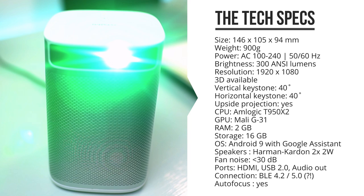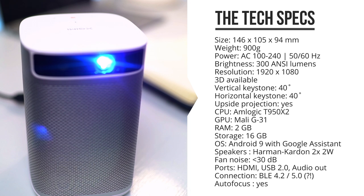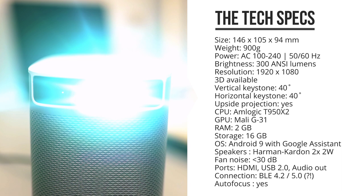It uses around 55 watts of power, and it can work with anything from 100 to 240 volts at 50 or 60 hertz, so you should be able to use it globally. Its noise levels are below 30 dB, so that's really barely audible, but what is audible are the internal 3-watt Harman Kardon speaker drivers that give you stereo sound.